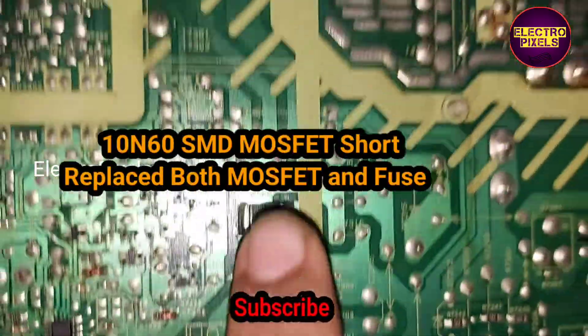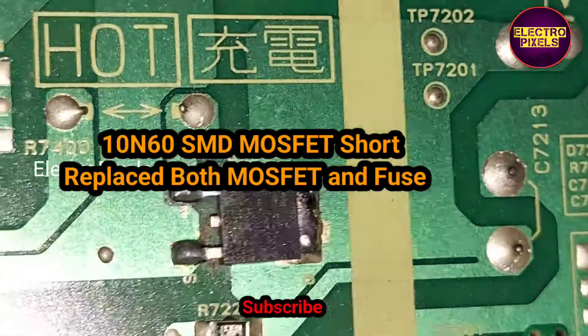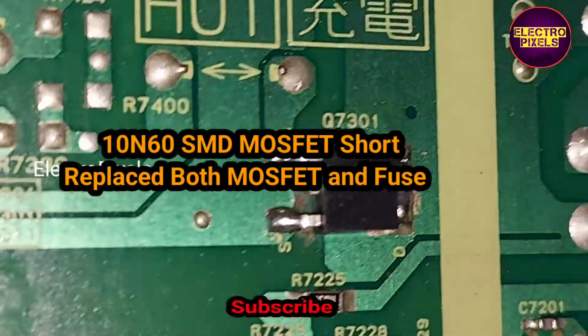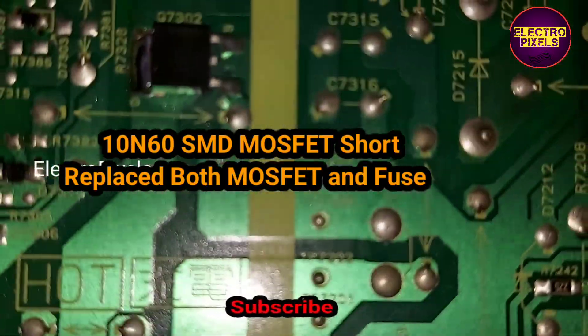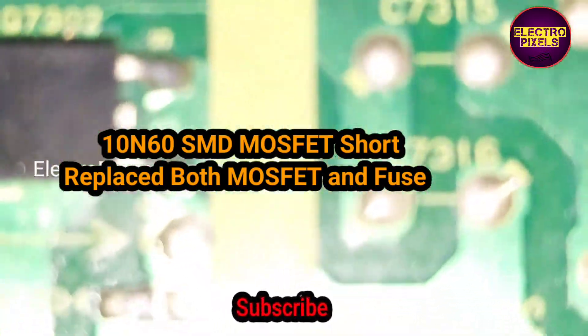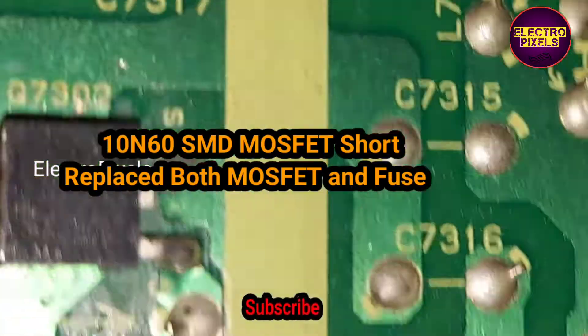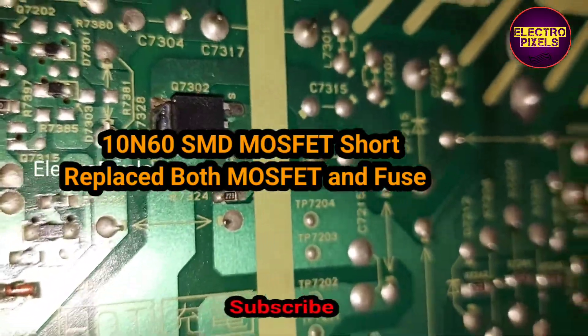So here we replaced these two 10N60 SMD MOSFETs from this power supply board. This MOSFET shows shorting, and because of that the fuse is open. So here we replaced these two MOSFETs and installed a new fuse to this power supply board.